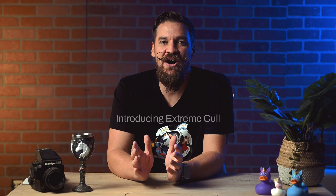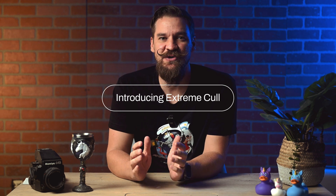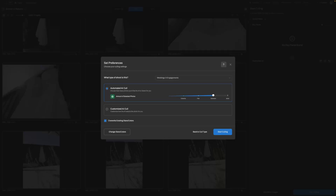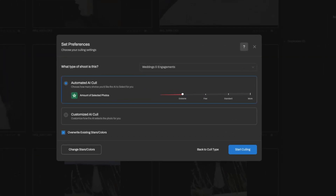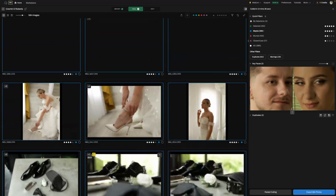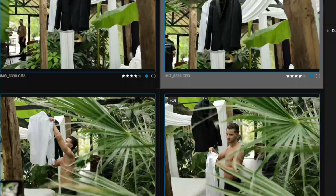We're also launching hyper-focused culling. There's a new level of culling available starting today and that is extreme. This cull level places only the best images in selected. The images that are just okay will be placed in a maybe category which replaces the highlights. Try it today to speed up your workflow and harness some of the brand new tools we've launched at Aftershoot.